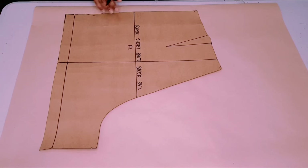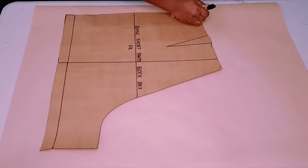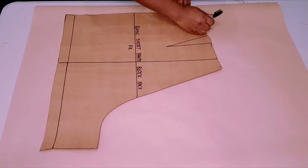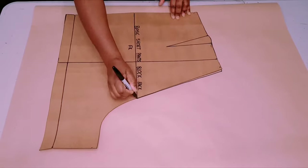You will need a basic short pants block pattern to do this. I've got a tutorial on this channel on how you can make one — I'll leave a link in the description below and the link above as well. First, trace around your block making sure to mark your dots and your notches.